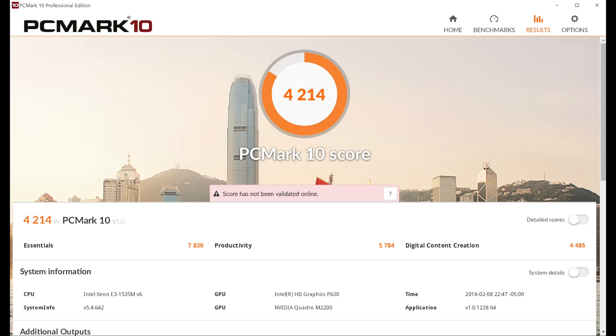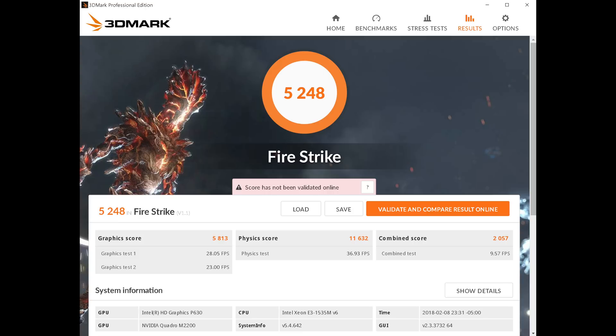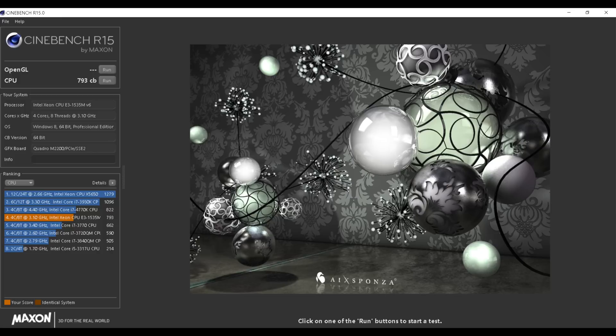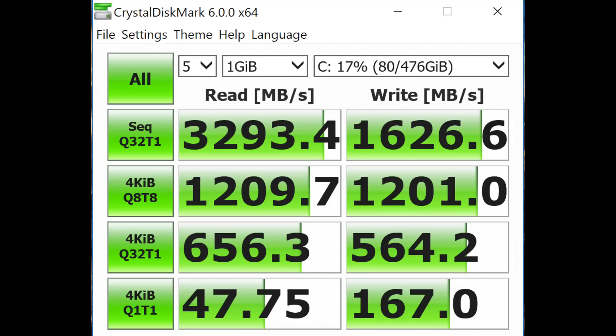In terms of performance, we have the top-line Intel Xeon, and it does well on benchmarks. The Quadro GPU is designed for CAD and 3D professional work — this is not a gaming laptop. Its closest gaming equivalent would be the Nvidia GTX 1050, but don't let that fool you. On tests like Cinebench, which tests professional rendering graphics, it actually does better than a GTX 1050 would. With Quadro, it's really about stability and optimization for professional content creation tools.